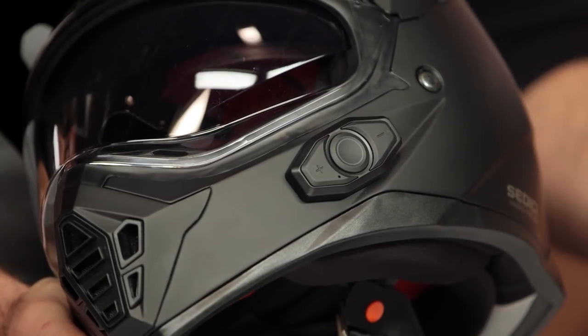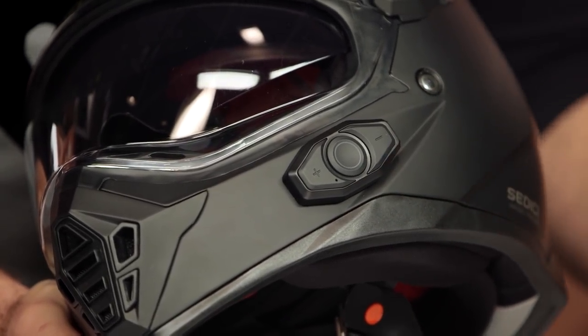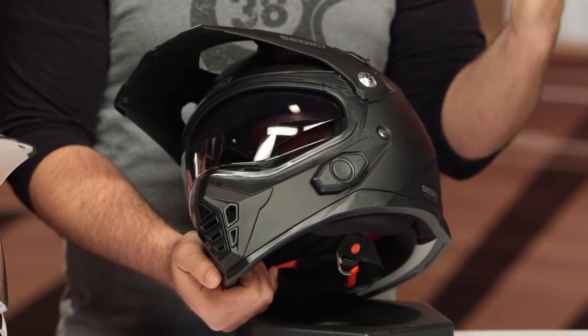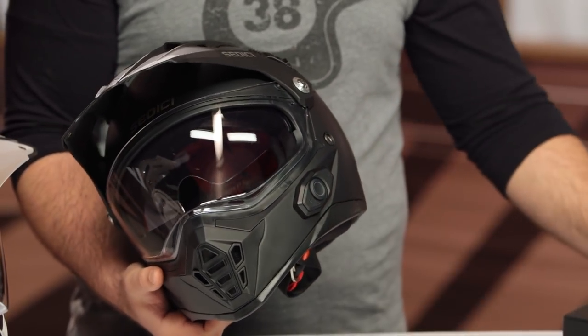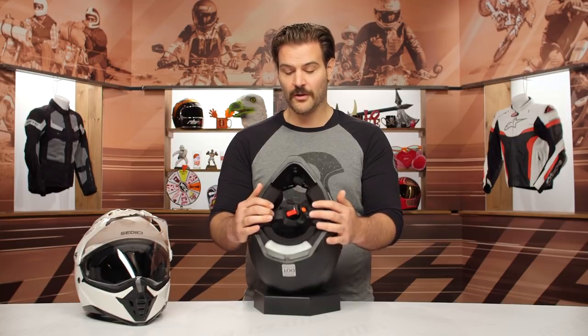The range is around the 400-yard mark. You can pair this with other brands — if someone has a Cardo unit, you can pair with them. Just keep in mind it's line-of-sight, so if you go around a bend you'll probably lose them until they're visible again. While it's not the most sophisticated Bluetooth communication system, it's pretty darn good considering it's already installed and built in.